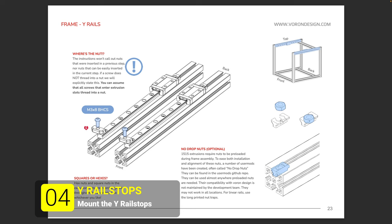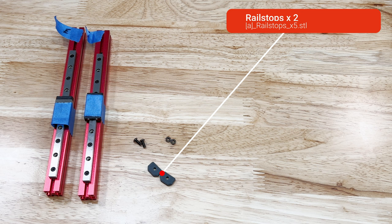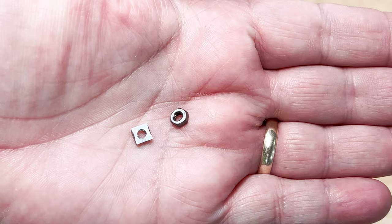In the fourth step we add the Y rail stops. For this step we'll need the Y assemblies from the previous step, two M3 by 8mm button head screws, two M3 hex nuts, two printed rail stops, and a 2mm hex wrench.